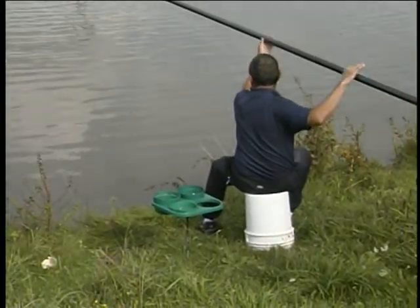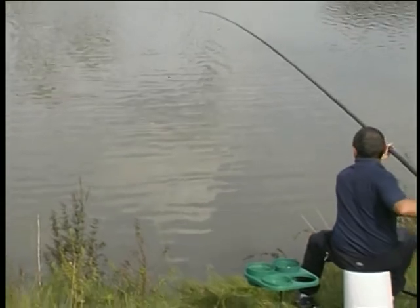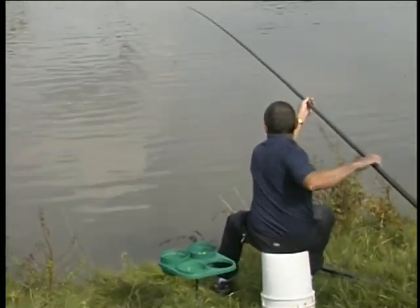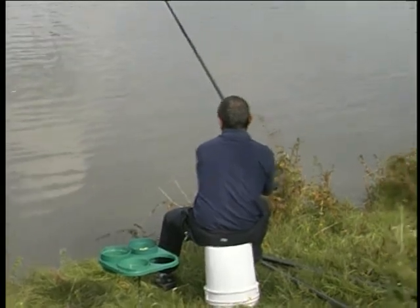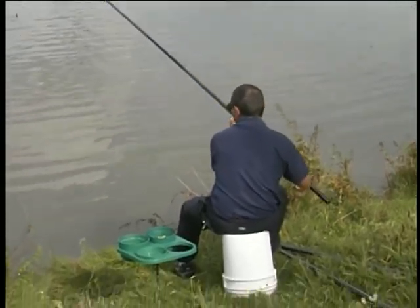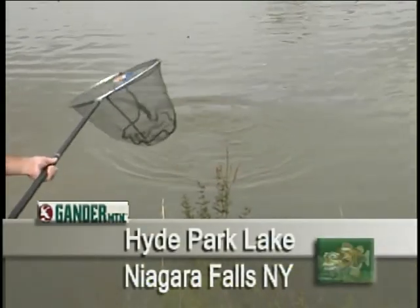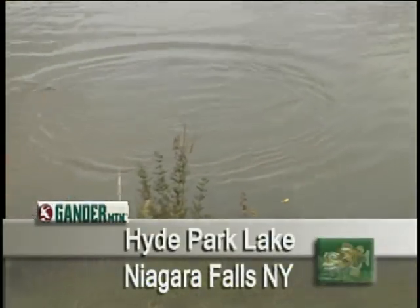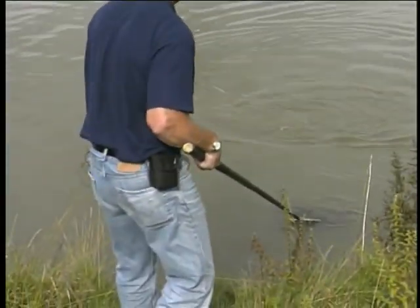The way to do it is keep this up high. Break it down and just bring it back nice and gently. The elastic's doing all the work. And here comes Ray with the net. And there you are. You see the elastic coming out, Jim.